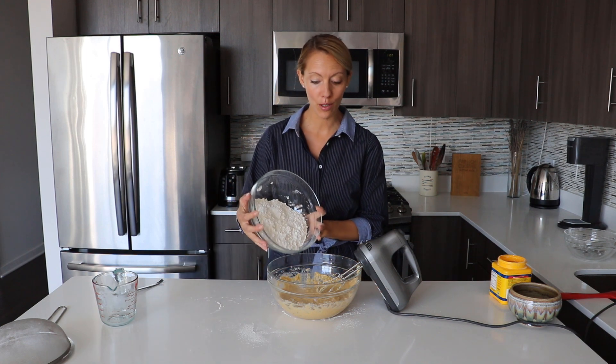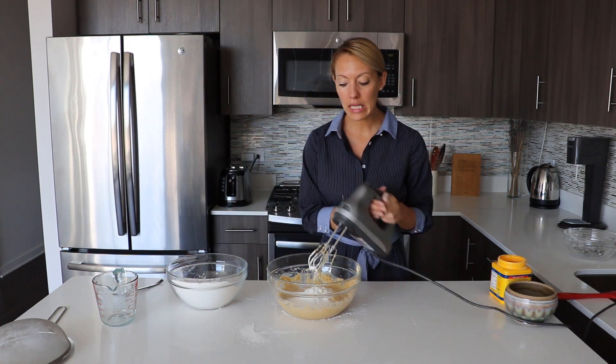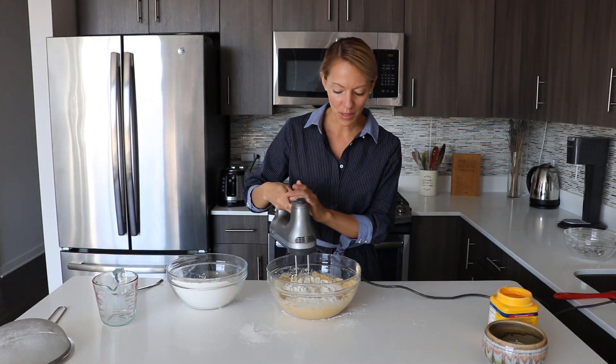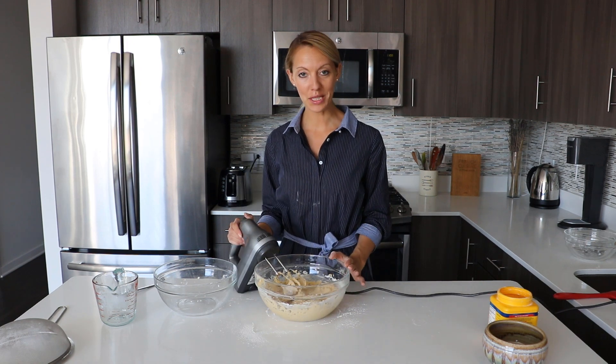Now we pour the flour mixture in two or three additions into the wet ingredients, mixing on low speed so we don't have flour going everywhere on the table. And this is ready now.